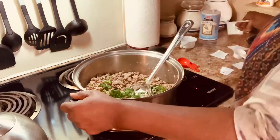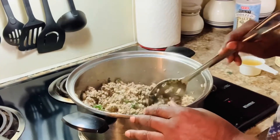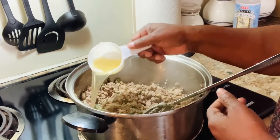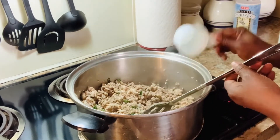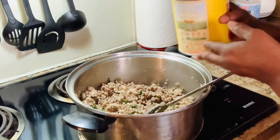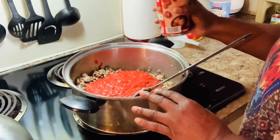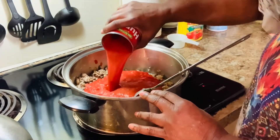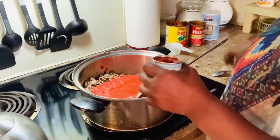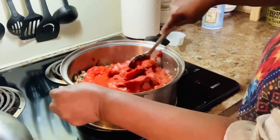Next I'm gonna put in a half a cup of chicken broth, then a 28-ounce can of chopped tomatoes, a 16-ounce can of tomato sauce, and then two 6-ounce cans of tomato paste.